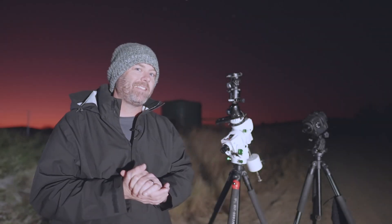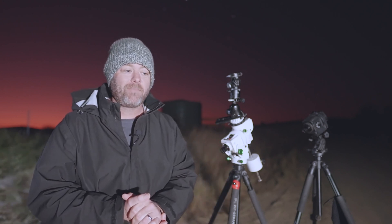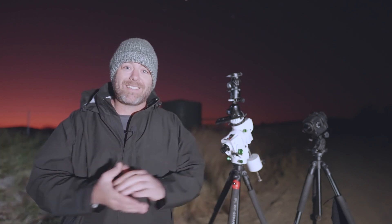Every now and then a piece of kit gets announced that makes you sit up and take notice. It really gets your imagination running wild about the possibilities of this new bit of kit. That's exactly what it was like for me when Skywatcher announced the Star Adventure GTI. It had me running credit card in hand to my significant other justifying why I need this mount. And my thoughts were if it's just half as good as what the specs say it is — spoiler alert, it is — then this was going to be an absolute asset to my gear bag.